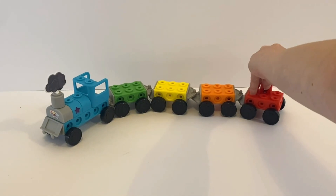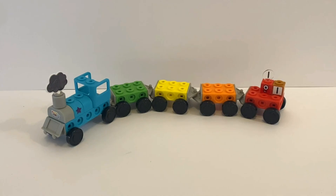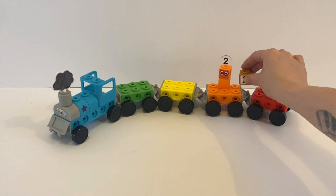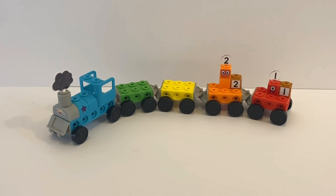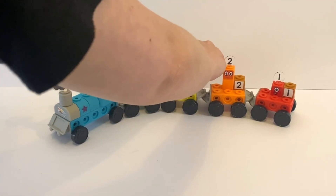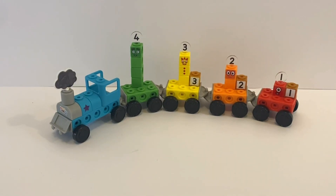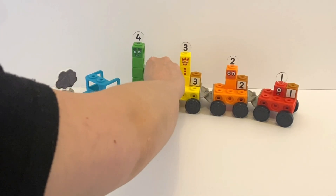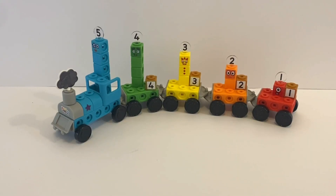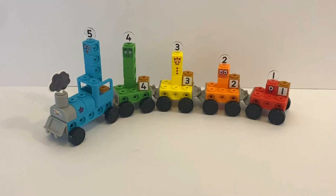So first we will put NumberBlock 1 on the 1 carriage, or the red carriage, and then next to it we will put the 1 cube. Same again for NumberBlock 2 on the orange carriage and the block for Number 2. Next is NumberBlock 3 on the 3rd yellow carriage and then the 3 block next to it. Next we need NumberBlock 4 to go on the green carriage and put the cube next to NumberBlock 4. Last but not least we have NumberBlock 5 driving the train, so we will put her in the front carriage, and then put NumberBlock 5's block next to her — or on top of the train so it's easier to see.